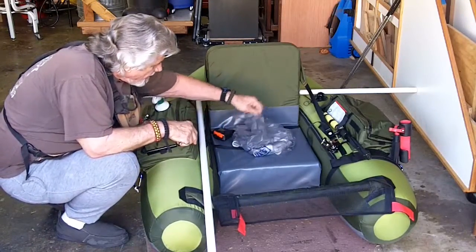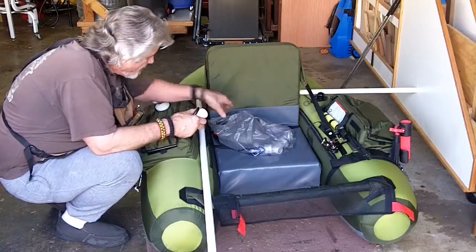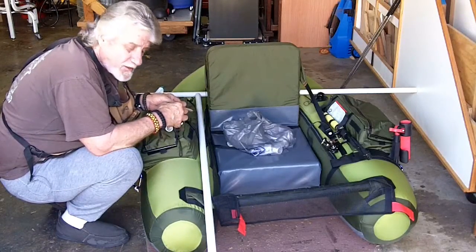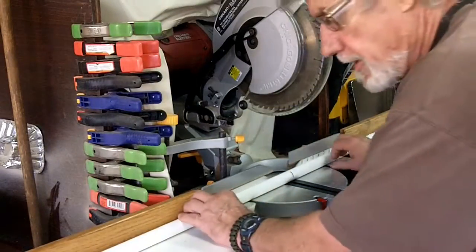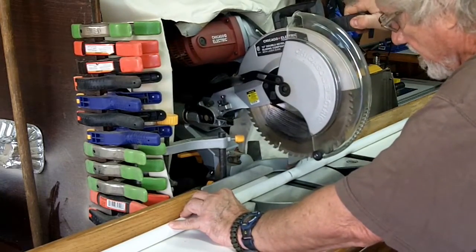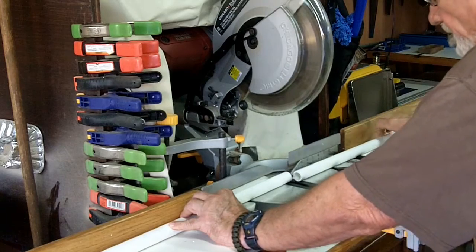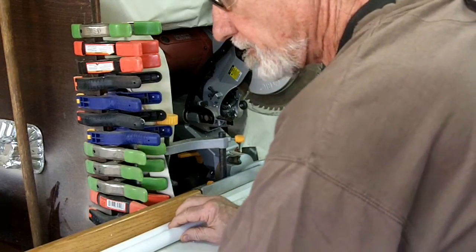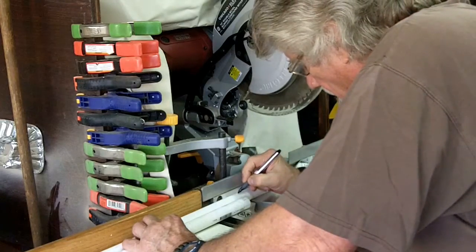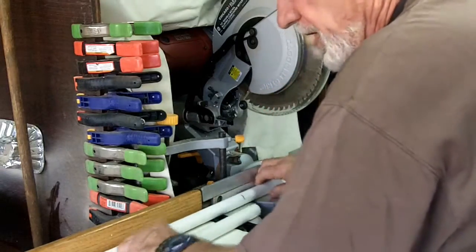I've got it measured, I've got my T's that I need, I've got my tape measure and a pen — we've got everything needed to start this. So let's get going. First off, of course, we've got to cut the lengths for the sides. This doesn't have to be exact science, I just want it in the ballpark.